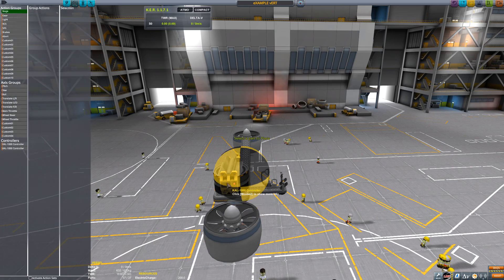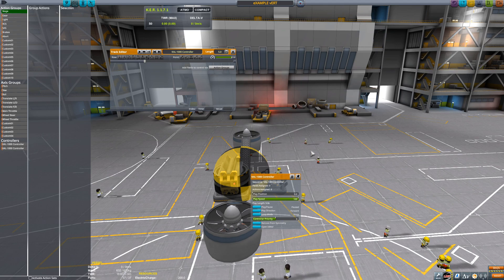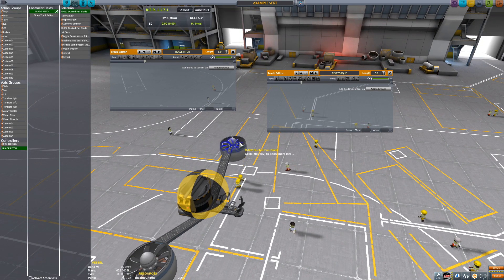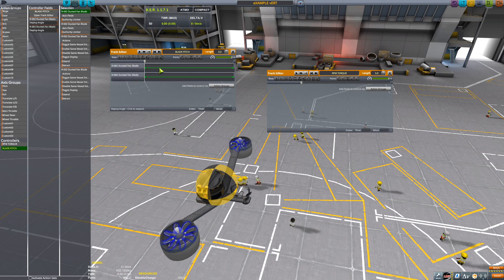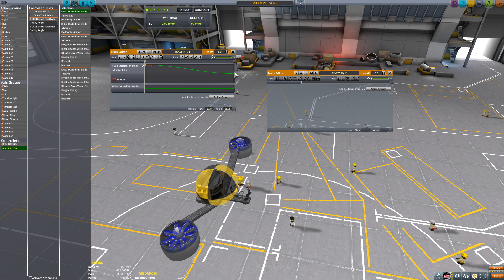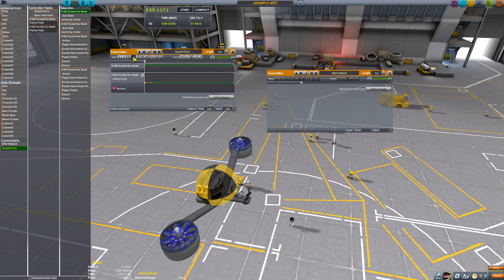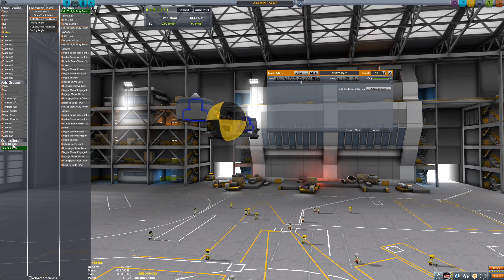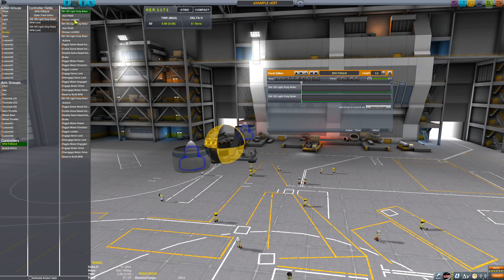Now go to Actions, open our editors — they're on the sides this time. Open editor number two; this one is again going to be Blade Pitch, and the other one RPM Torque. Easiest one first — grab the blades, set deploy angle. This one is going to be 90, and this time the other is going to be 85 instead of 65, because we are going straight up. Copy and paste that over. Now for RPM Torque: hold Alt, grab both rotors, set RPM to RPM Torque, and Torque to Torque.